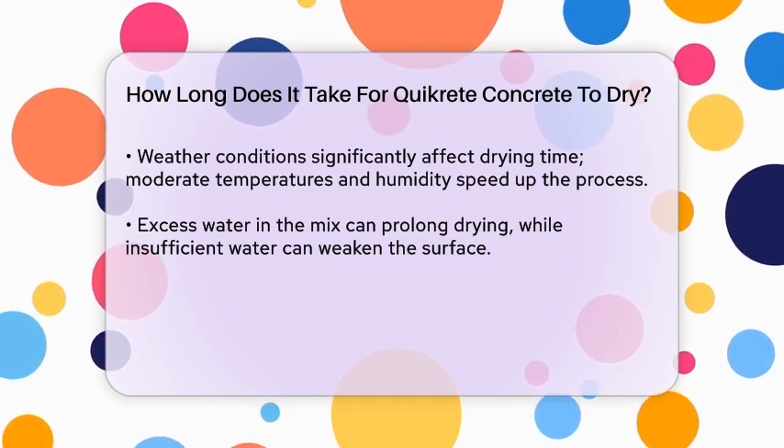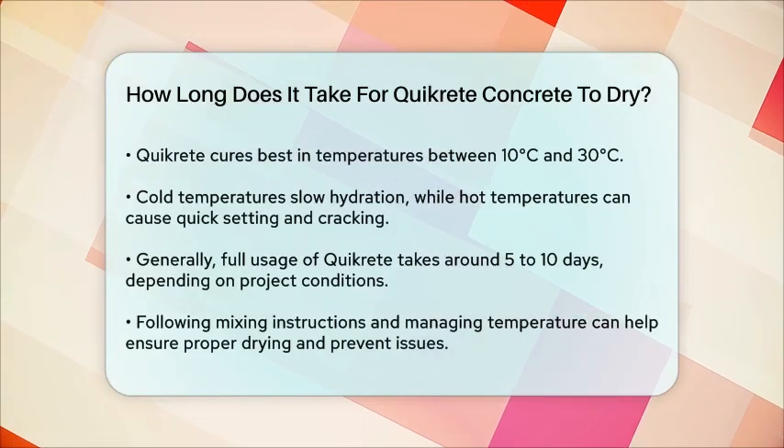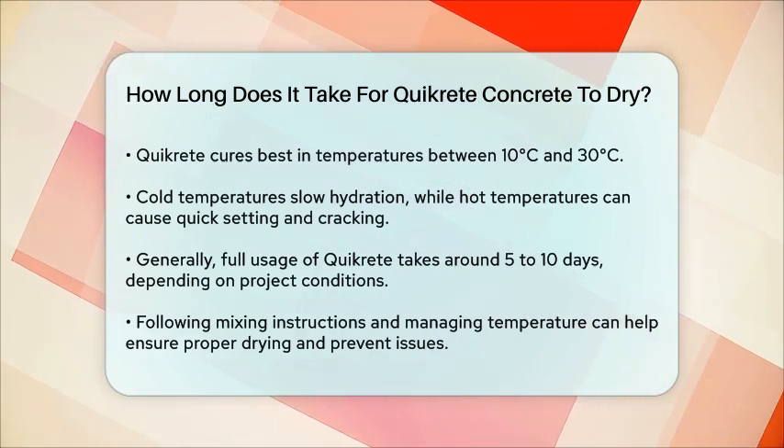In general, it takes around 5 to 10 days for Quikrete to be dry enough for full usage. However, this time frame can vary based on the specific conditions of your project.